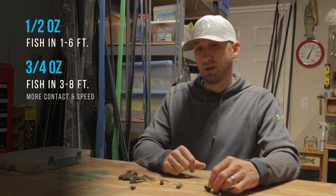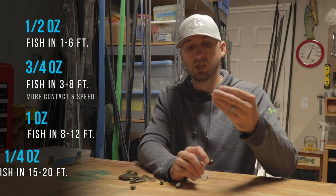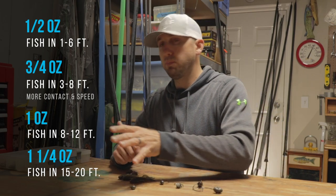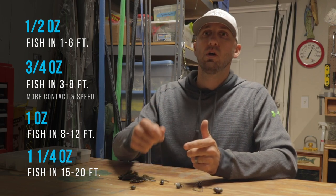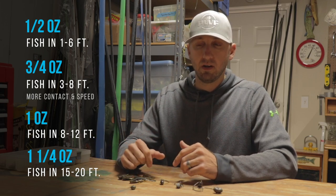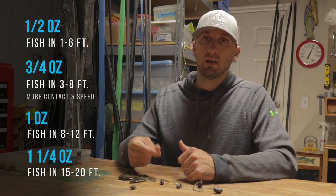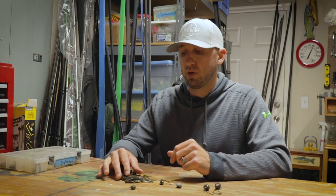The other sizes I use more in the summertime on the ledges are the one ounce and the ounce and a quarter — the ounce and a quarter I make myself. This allows me rather than a jig where it's a typical pull and pause, this allows you that slow reel, just a different look across those flats out on the ledge anywhere from 10 to 18 or 20 feet. You can keep that contact pretty well and steadily reel.